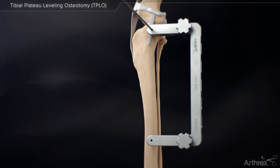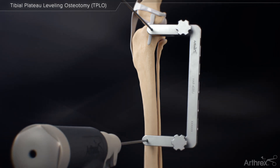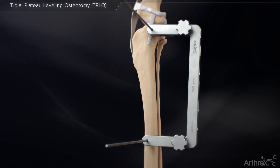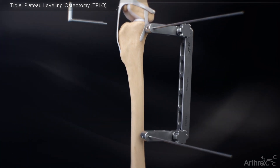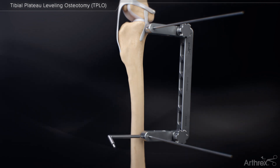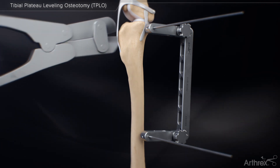Place a second jig pin through the distal jig pin hole in the arm of the jig. The jig pin should be inserted parallel to the proximal jig pin and centered in the tibia. Tighten both jig pin screws and cut the proximal jig pin allowing 6 to 8 millimeters above the jig.